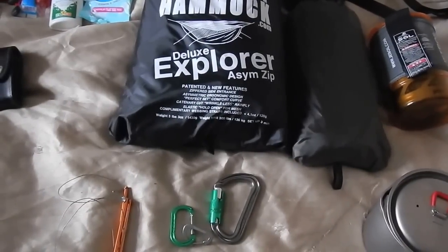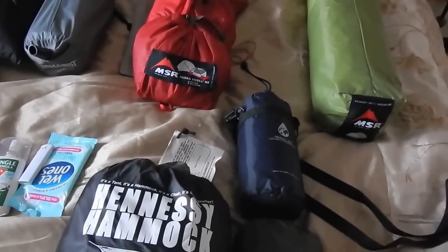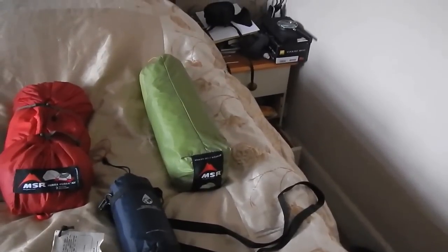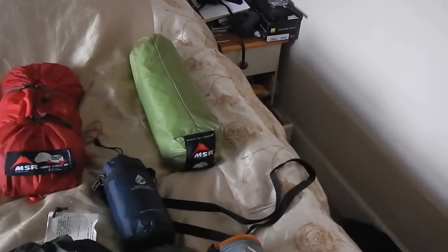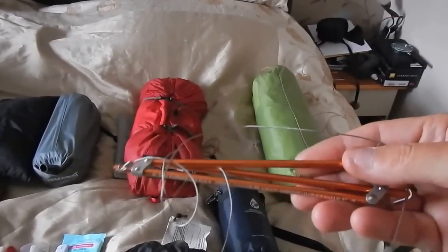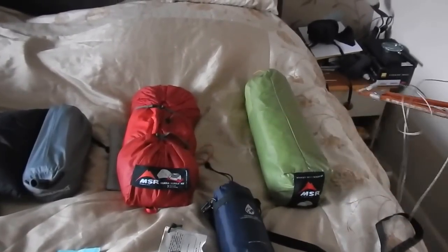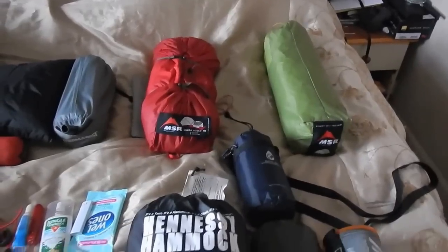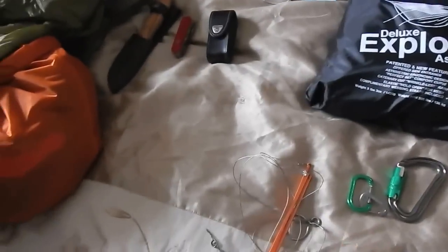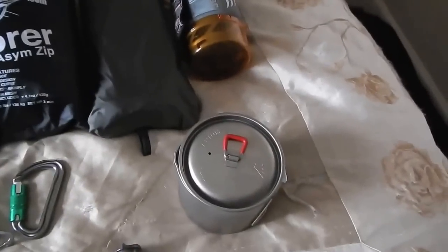A tip for anyone who does hammocking: my Jet Boil. I used to use it for camping generally, but then I started hammocking one day and thought what can I do? So I bought the Jet Boil hanging kit. What an idea — I can hang my Jet Boil from my ridge line, make myself a cup of tea or do a quick meal while I'm sat in my hammock. I think it was about 25 quid to buy.